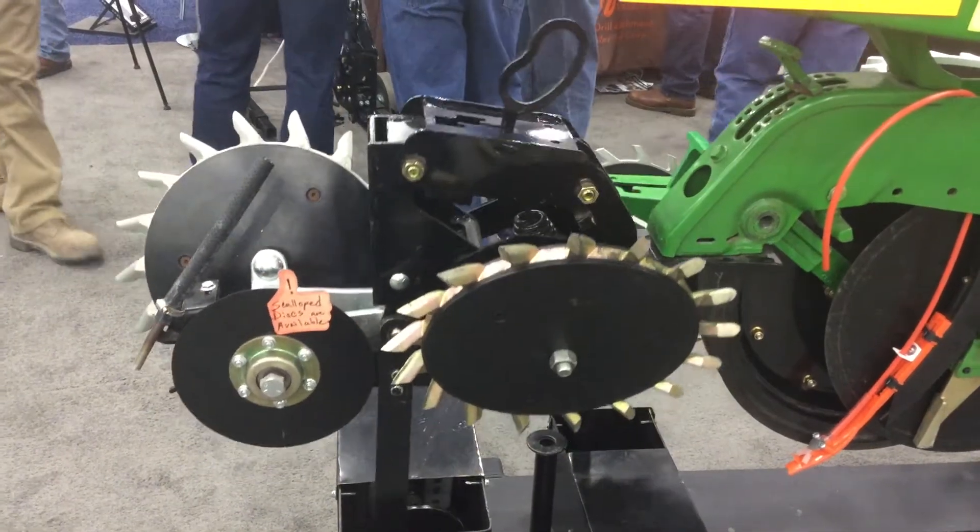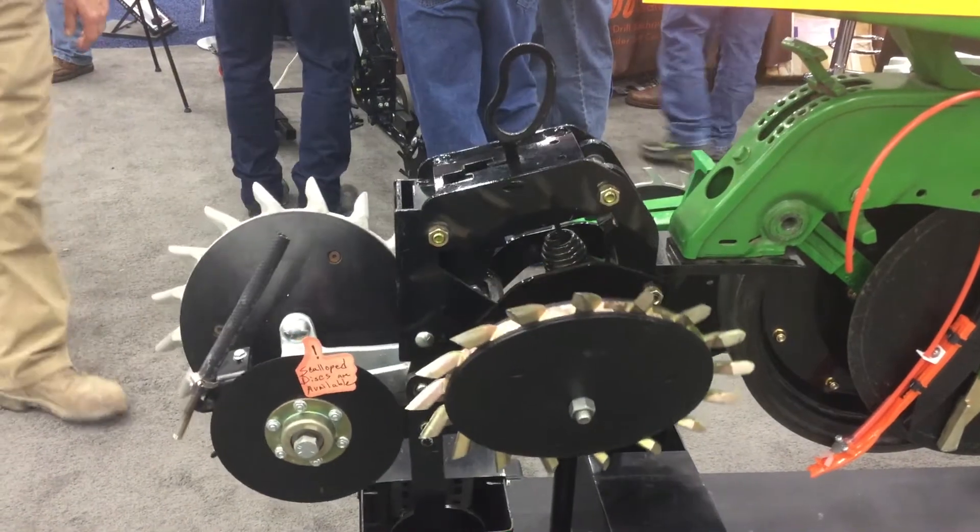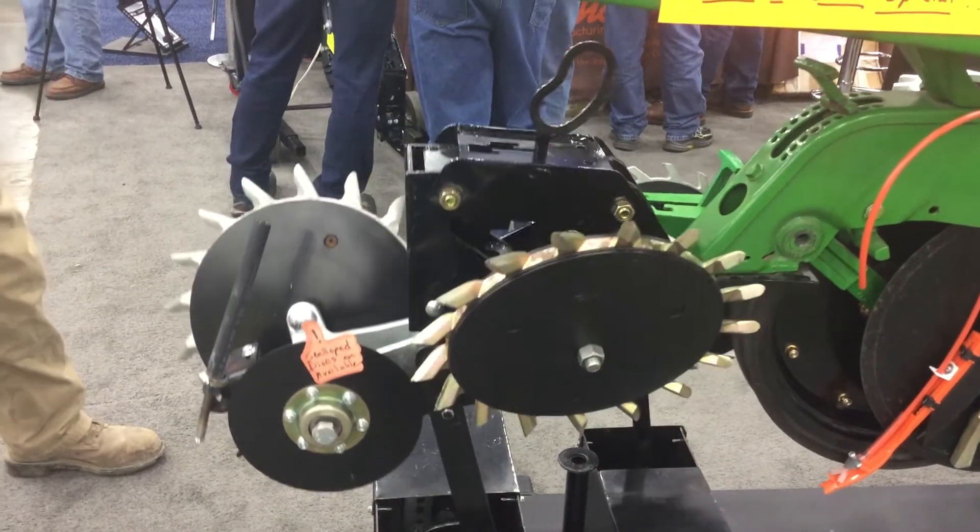We're going to see how those play into effect in terms of emergence and how that correlates to yield and return on investment. We're really excited to try these two new products out this year and we'll see what the results bring this spring and fall.